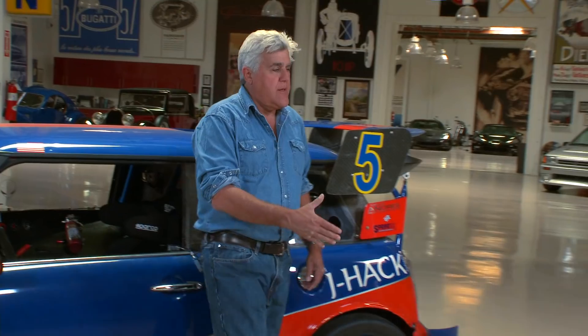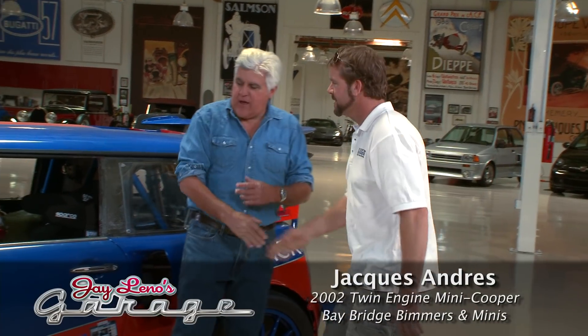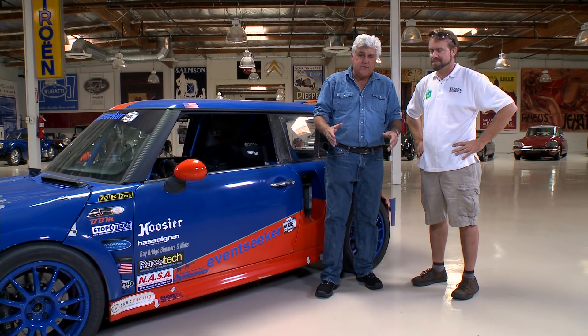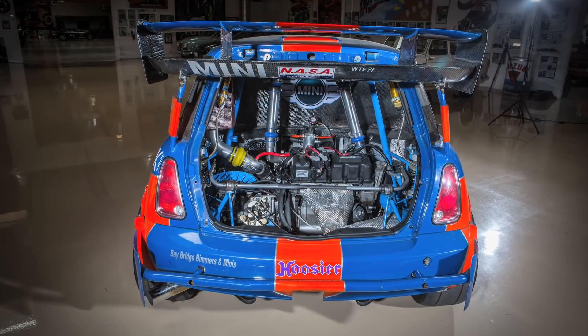Jacques, come in here. How are you doing? So we start out with a 2002 Mini Cooper, correct? Yes, sir. And as we know, Mini Coopers are front engine, front wheel drive, correct? Yes. But that's not enough for some people. So you put another engine in the back. That's correct.